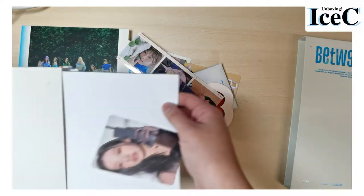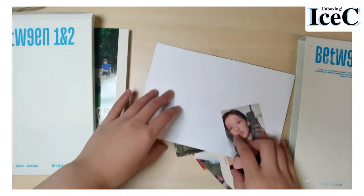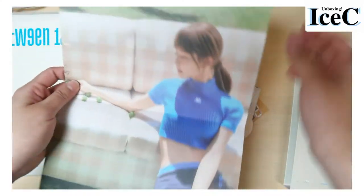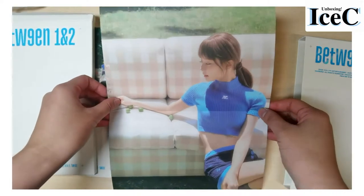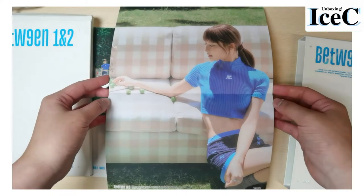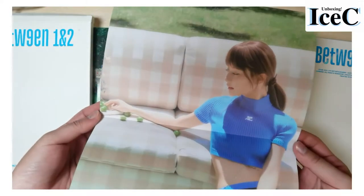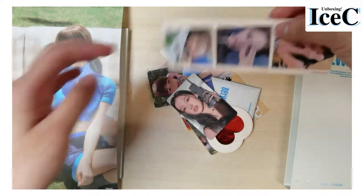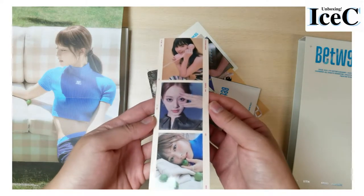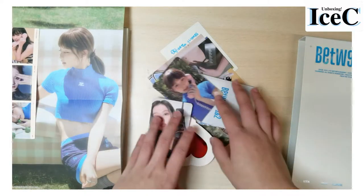My beautiful girls — okay, you've seen them already. I'm going to reveal this: it's the mini poster. I got Ziyu — I only know her Chinese name, Ziyu — very beautiful. And I've also got a Ziyu sticker. I love the concept.